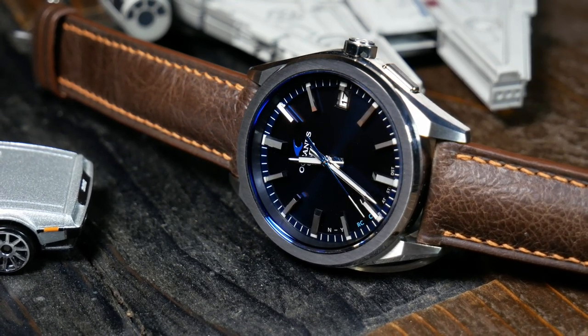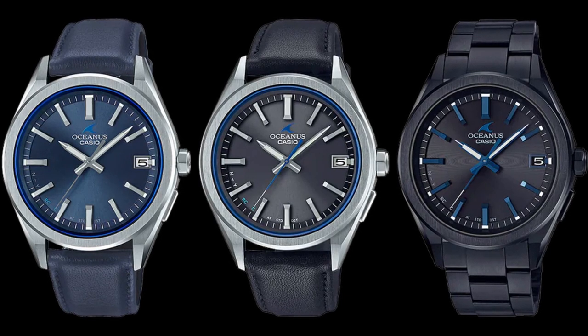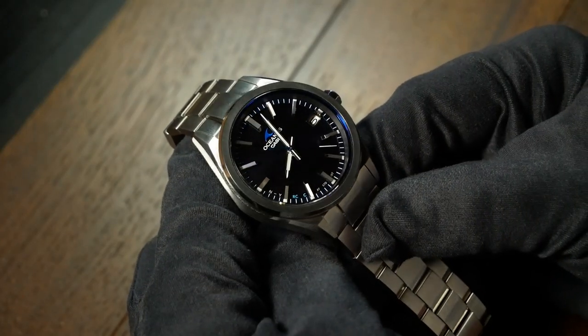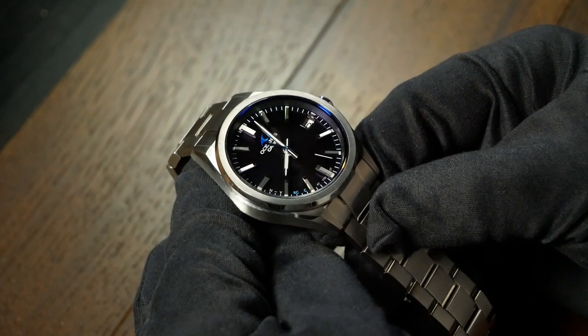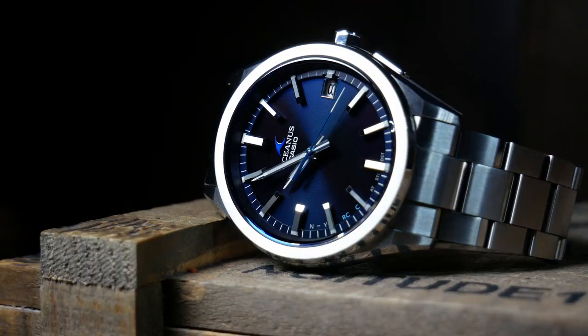From what I know, there are a couple of different versions of the T200, but I think this dark blue is the most popular as well as the most versatile. Regardless, no matter which colorway you get, they all seem to have the same basic dial layout, which is rather simple on the surface but elegantly executed.